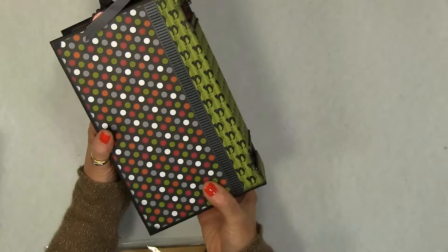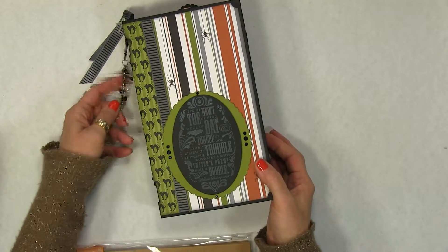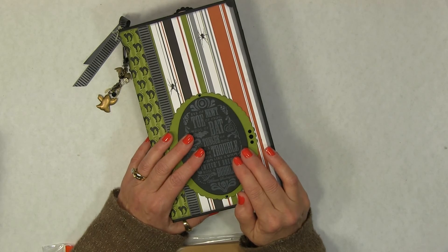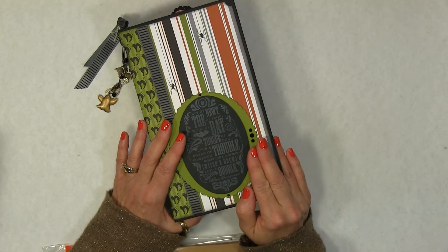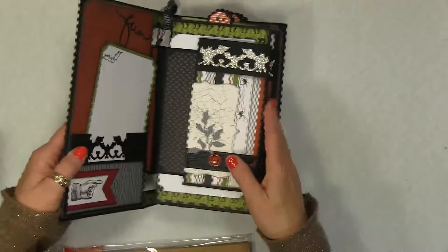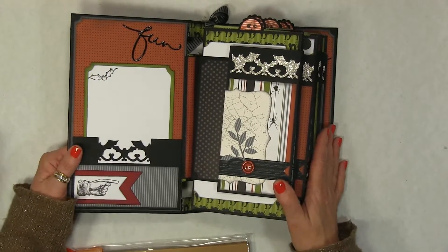Basically what I'm doing is using up a lot of my supplies. I've decided, you work hard for your money — I've bought a ton of things because I love them, but I'm not getting into my scrapbook room enough to use them up fast enough. So I'm focusing on using all of my papers that I already have. Our manufacturers are always going to have more wonderful things, and I personally just want to use up my products and then buy some new ones and stay current that way.